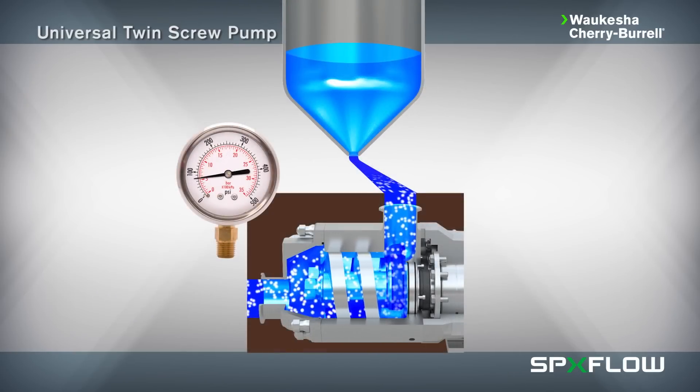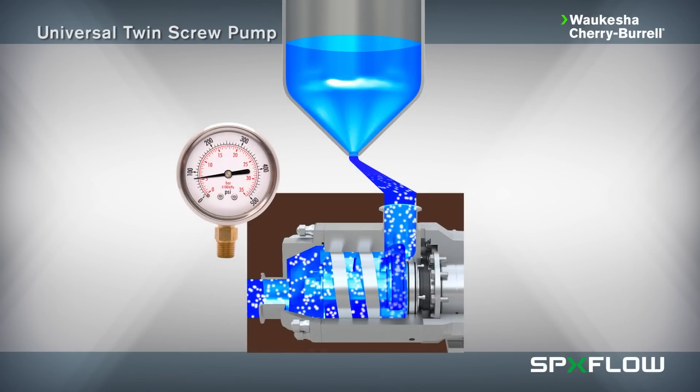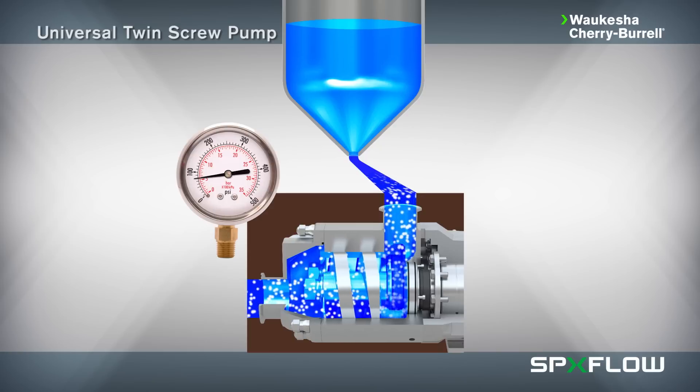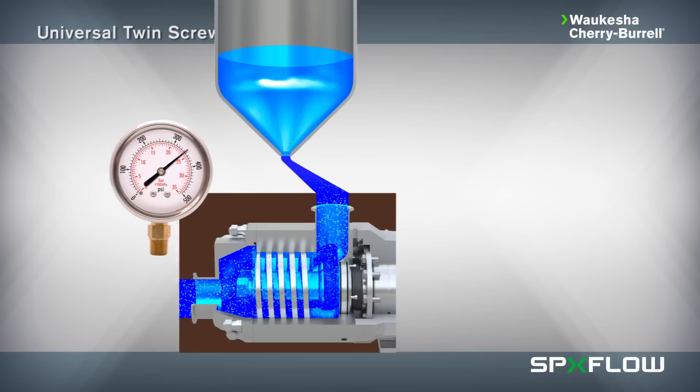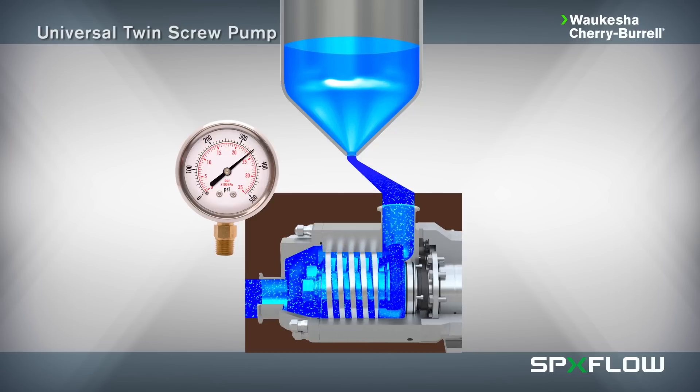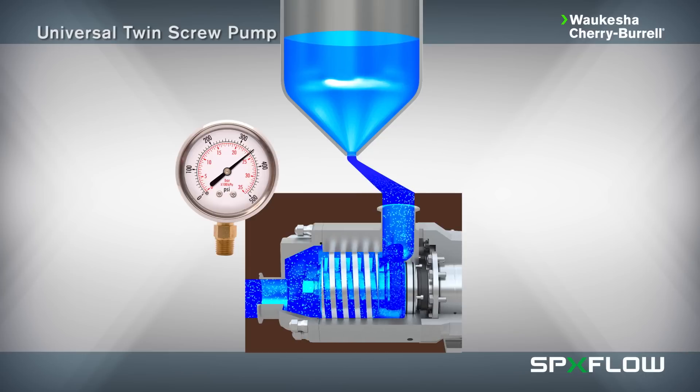The widest pitch rotor has a smaller helical surface and is used for applications requiring lower pressures and higher flow rates. The narrow pitch rotor has a larger helical surface and is used when applications require higher pressures and have lower flow rates. The narrow pitch also provides the most optimal suction capacity.